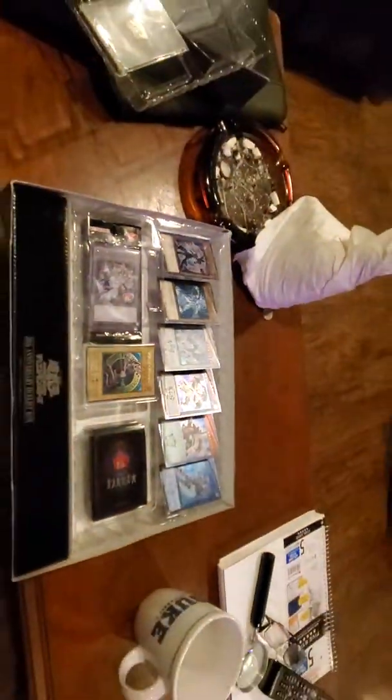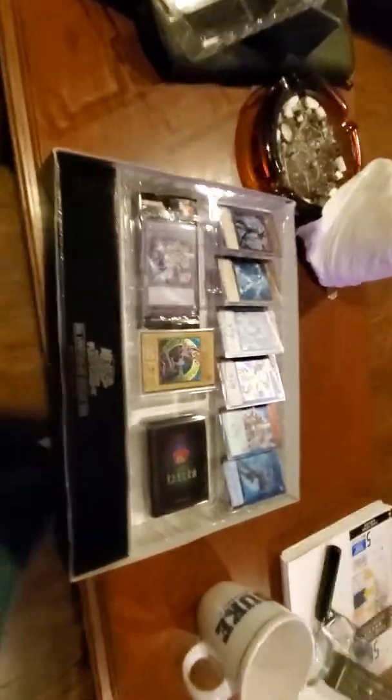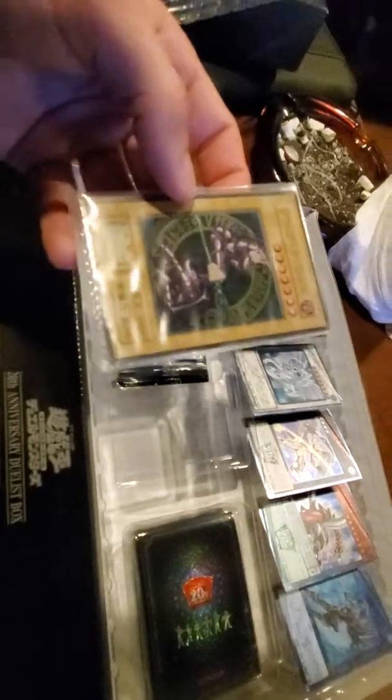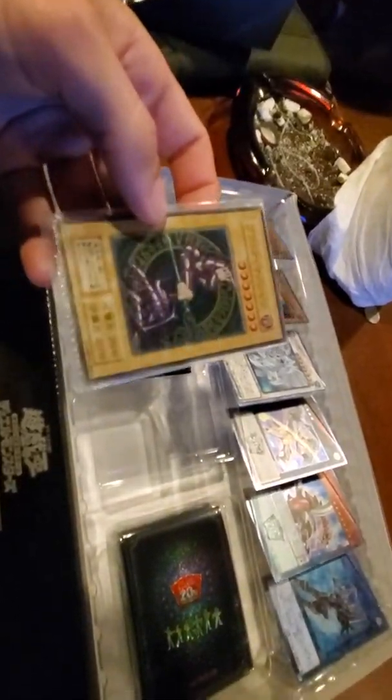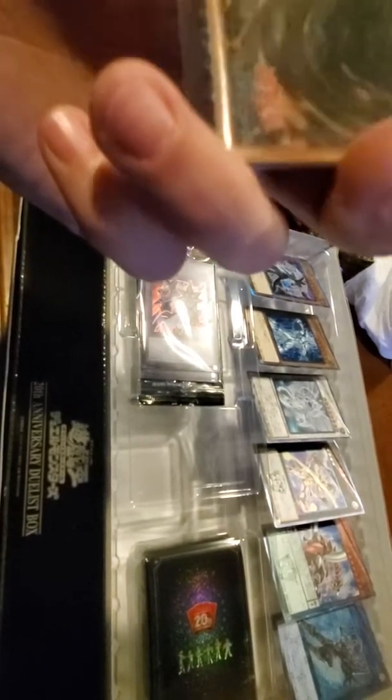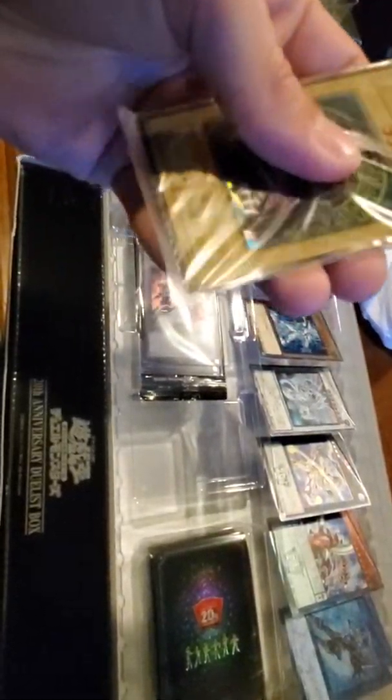I need to zoom out — there we go. I want to write off-hand and see a Chinese Dark Magician. There's more than one card in there — oh wait no, that's fucking metal, holy shit, that's cool as fuck. That's a metal Yu-Gi-Oh card I think. Damn, that's hot, I like that.